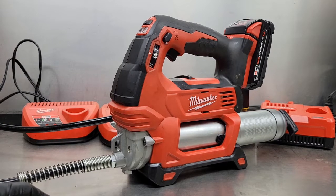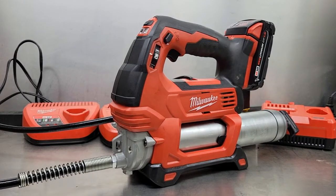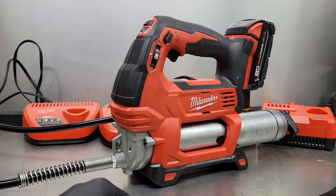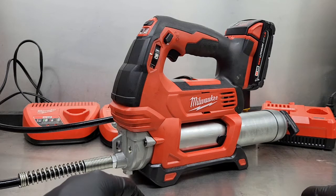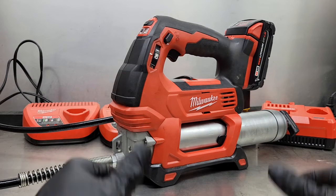What other cordless grease guns has everybody else used? Different brands — how do they stack up to the Milwaukee M18? Let me know in the comments section. I want to end this video by thanking one of my new subscribers, Ken and Connor — thanks for subscribing, I appreciate all my subscribers. Hit that like button and subscribe, I've got more videos coming. Have a good night everybody and thanks for watching.